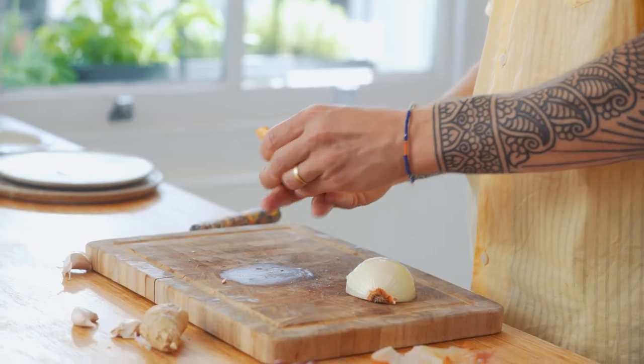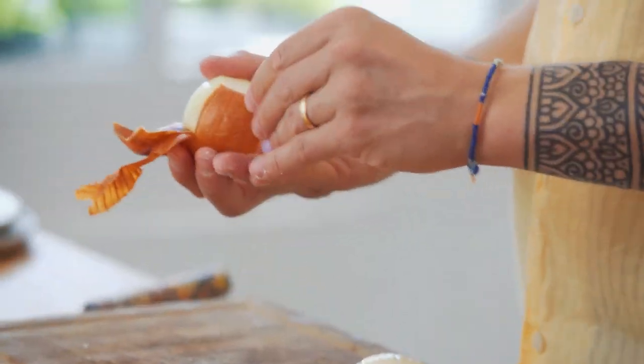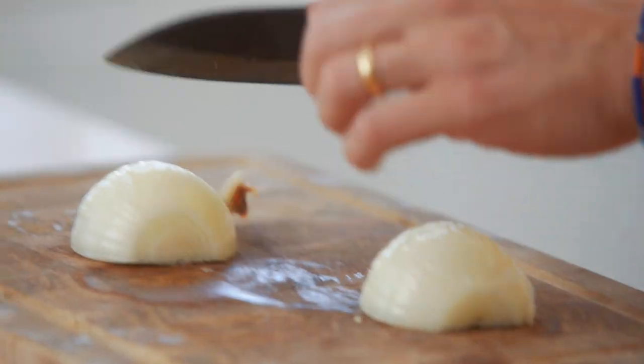Chop an onion in half, remove the peeling, remove the butts, and cut into quarters.